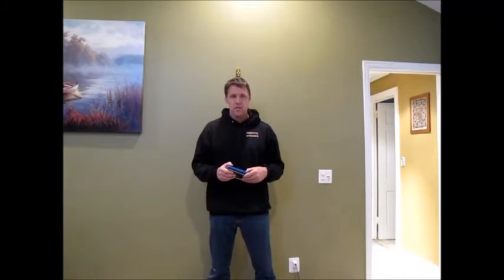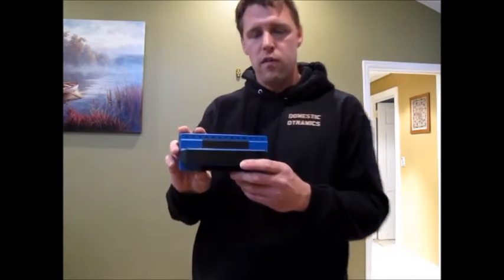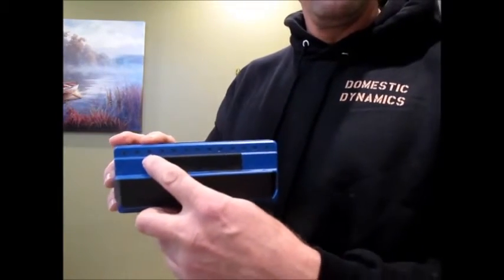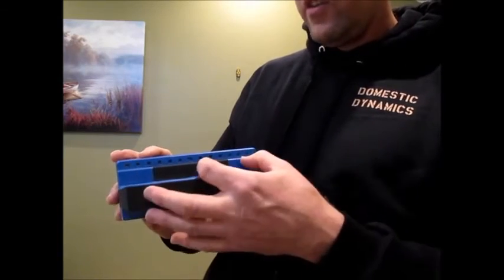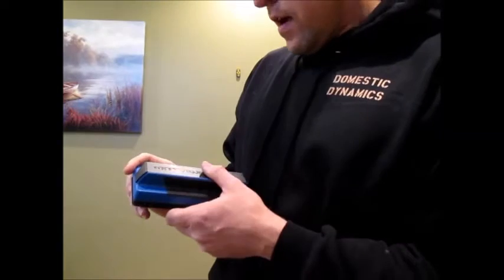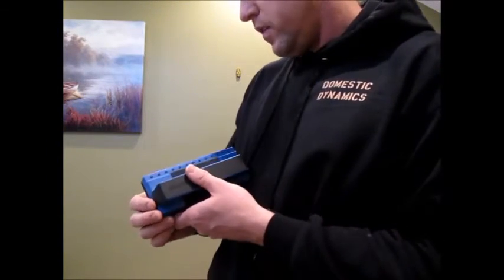I saw this one over at Costco for $35, and it's interesting. Instead of just having one location where it senses the stud, there's a whole row of LEDs going across the top, and it can show you exactly where the whole span of the stud is — it can even show you two studs at the same time. It was a little more money, but I figured it might be worth it, so let me show you what it does.